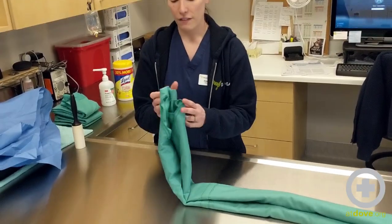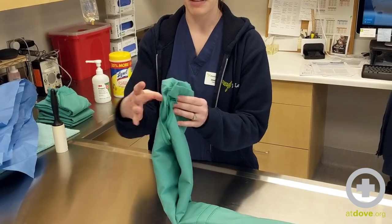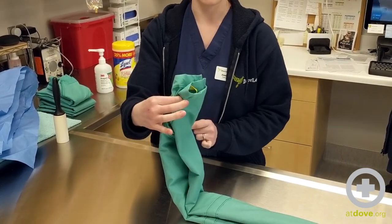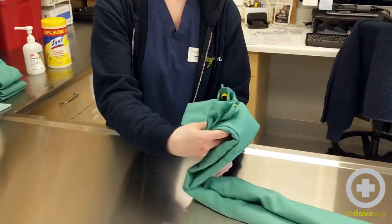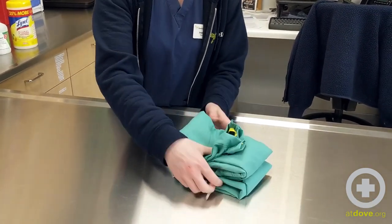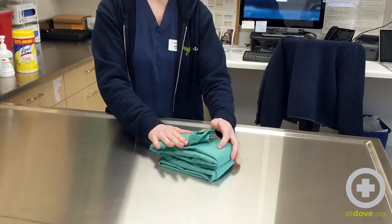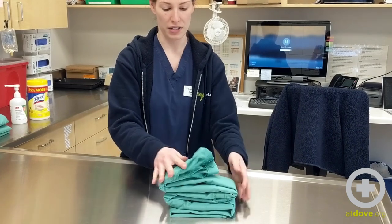Now we have our neck and armholes folded in towards the center, and this is going to be the top of our accordion fold, because this is what the doctor will grab when they go to unfold it. We're going to accordion fold it. A little tip: if you make it so that it's not sticking completely up at the top but folded down a little bit, it'll kind of pop up so you can grab the armhole when it's done.